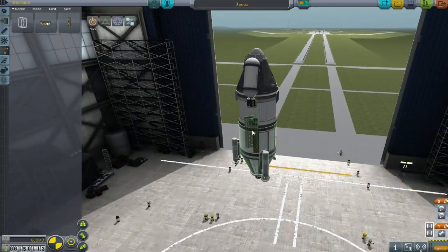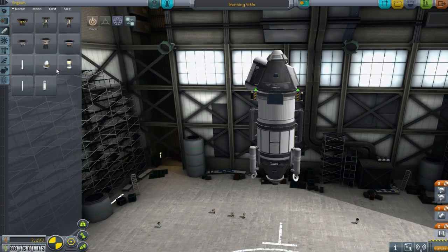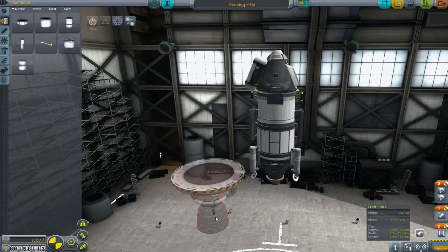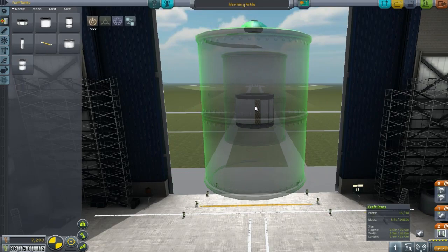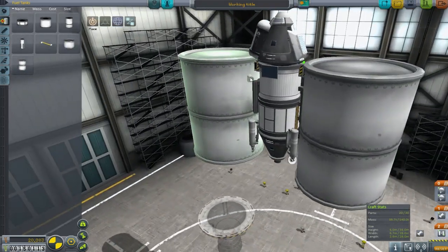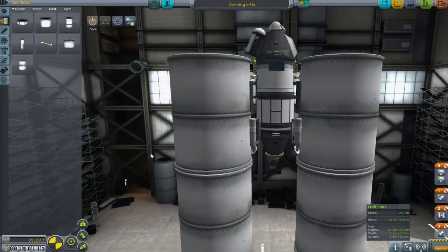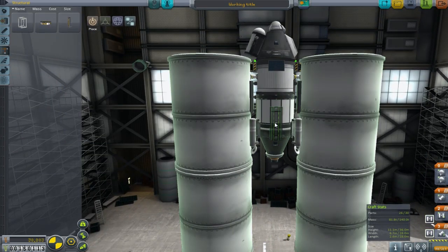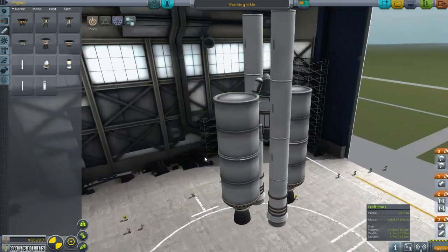Now we need some lifting technology. With the 30-part count limit I decided to strap big things on the side, going with two-meter tanks and the Skipper engine because we need to get to the moon, not just orbit. The real challenge was fitting in enough fuel while still having enough ways to shed old tanks to get to the moon safely with enough fuel to come back. Having the cluster around the central ship felt like the most efficient approach given the part limit.